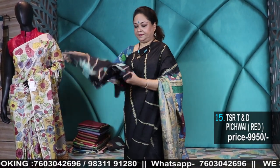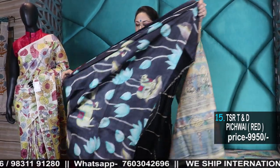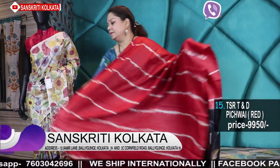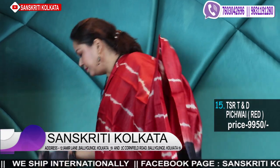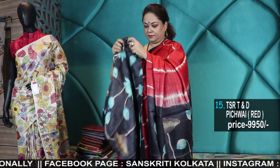Number 15 — again a red and black, a bright red with jet black. Pichwai.